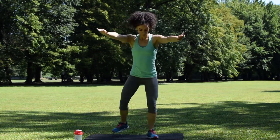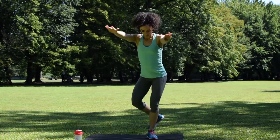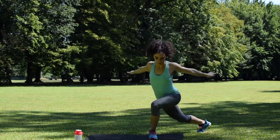Now walk-out lunge on the other side. Make sure that you are exhaling when you get behind your leg and inhaling when you come back. Make sure your arms are straight out and your core is tight.